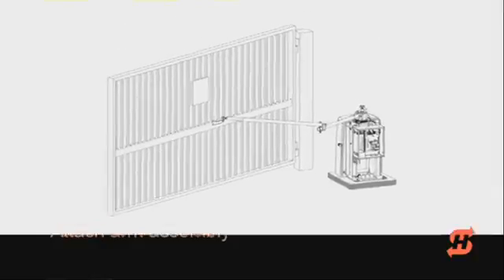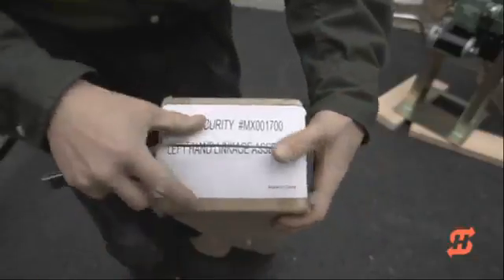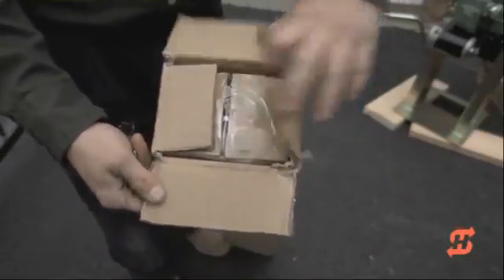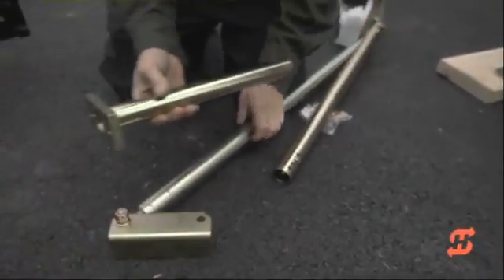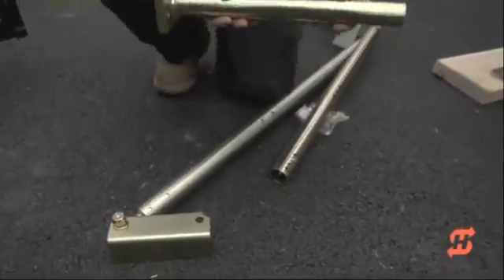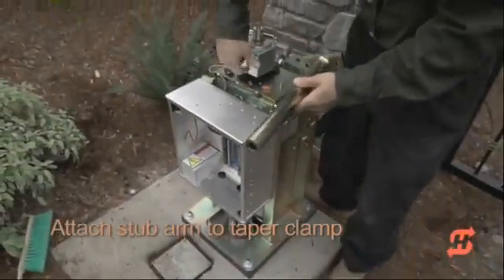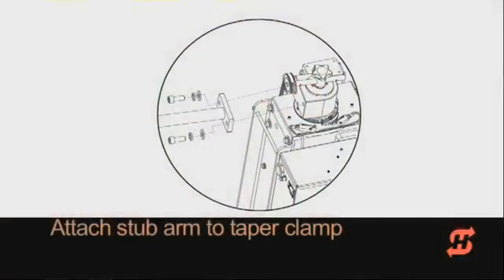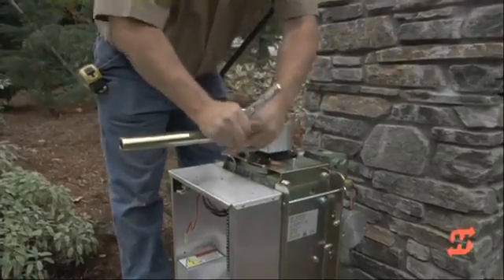When the operator is properly secured, it is time to attach the arm assembly. Unpack the gate arm assembly and slide the stub arm out of the short tube. Attach the stub arm to the taper clamp with the fasteners provided and secure using a socket head or Allen wrench.